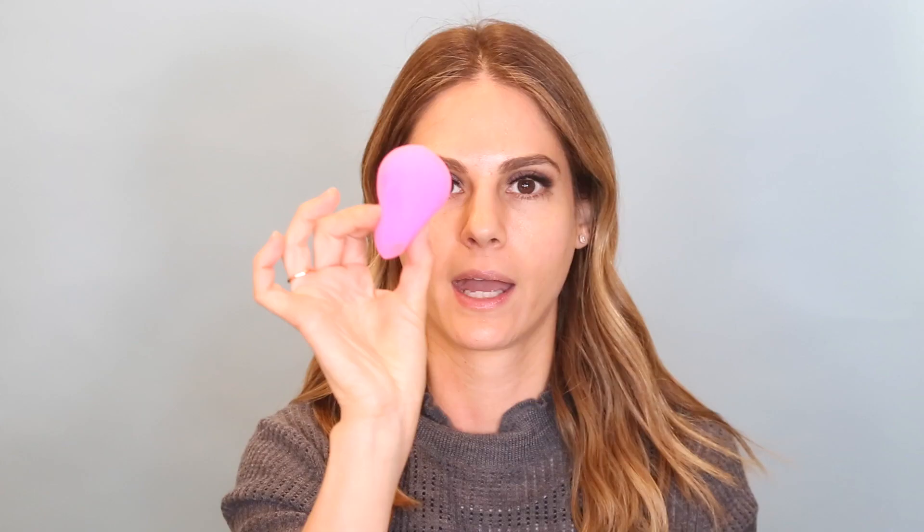To start off you want to prime your skin. Right now I'm obsessed with this CC cream by Supergoop — just for everyday use, it's got really even coverage. Using a damp Beauty Blender, I'm just going to put it all over.